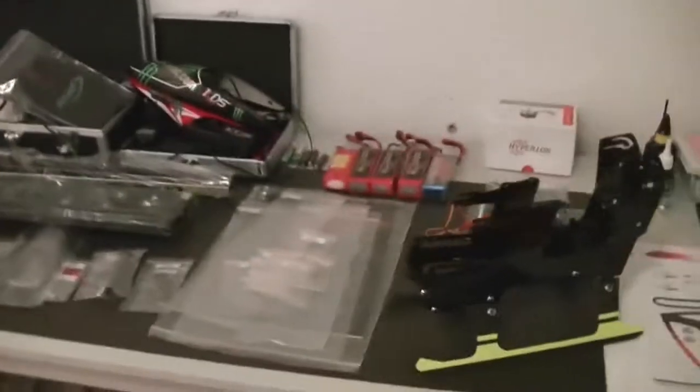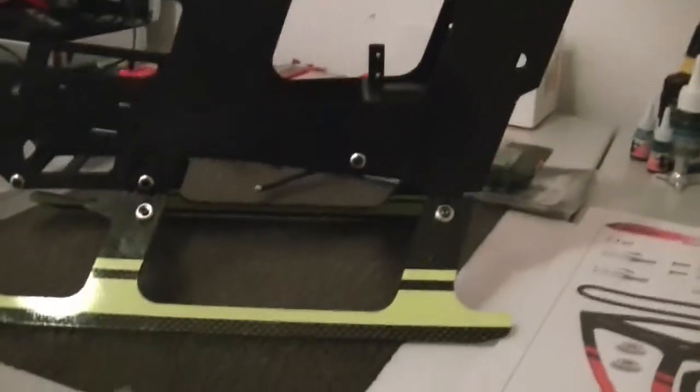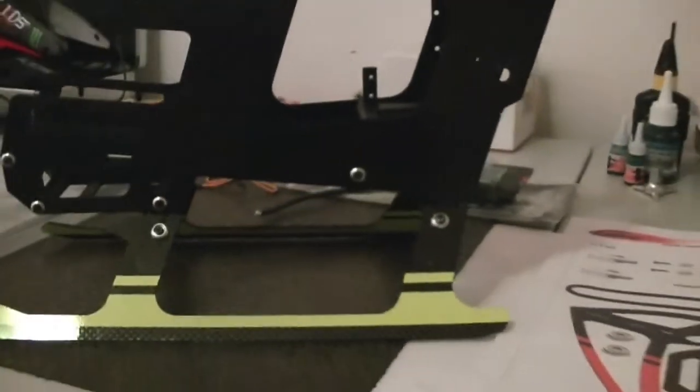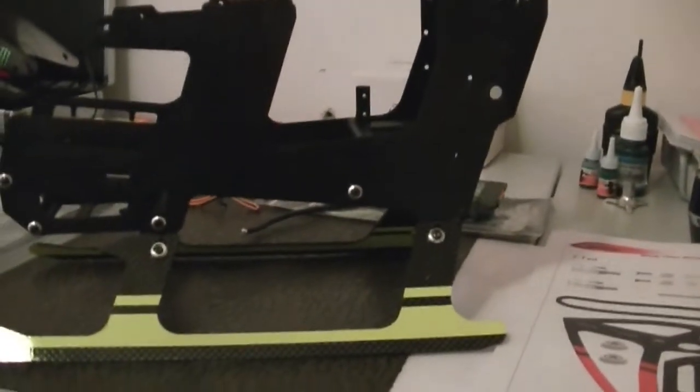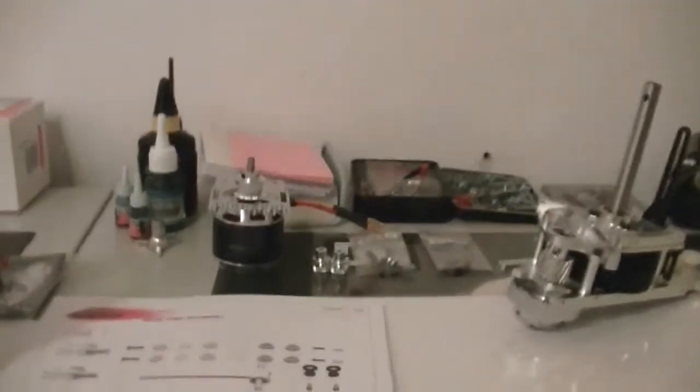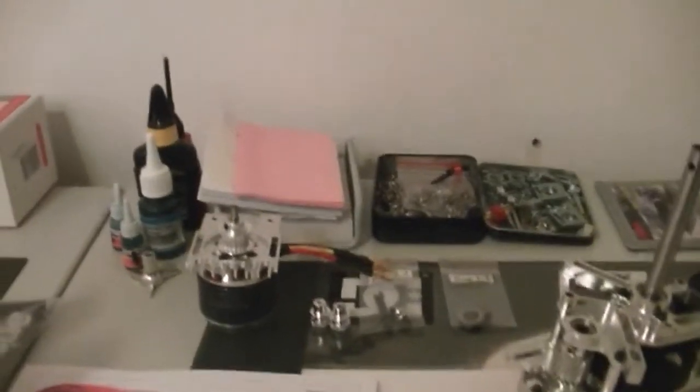Hey everybody, this is a quick update of the Goblin 500. We got the frame already. We got some little issue with it — that bolt on the other side because the thread was gone, so I had to replace it with a longer one, and that worked out. I got the engine mount done already.